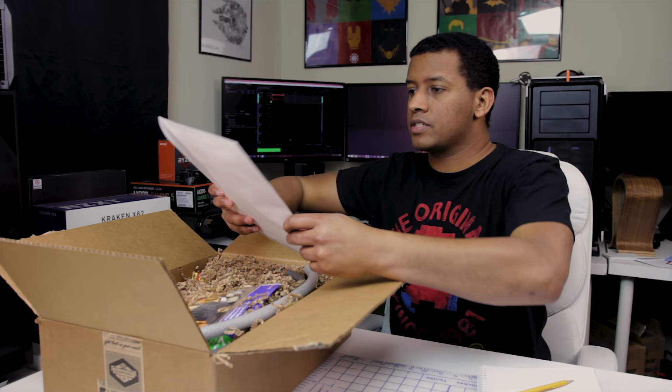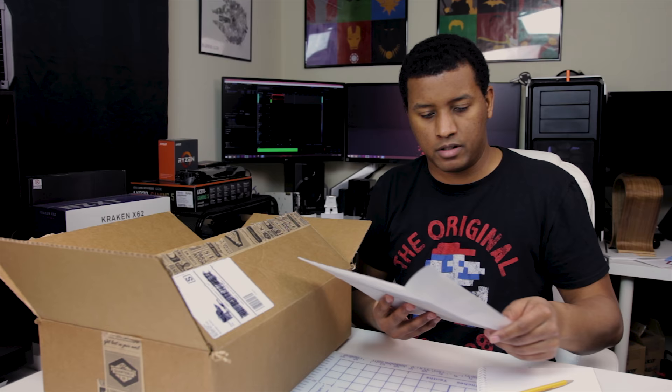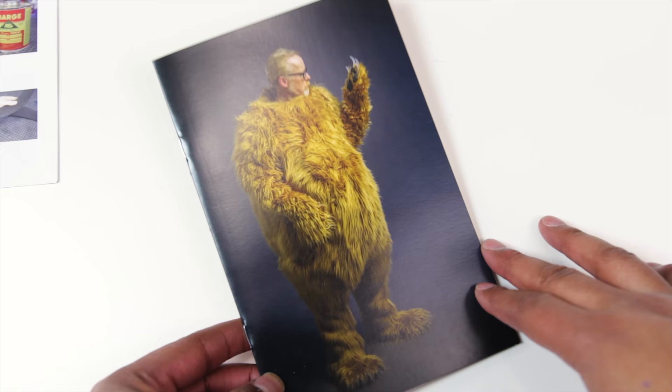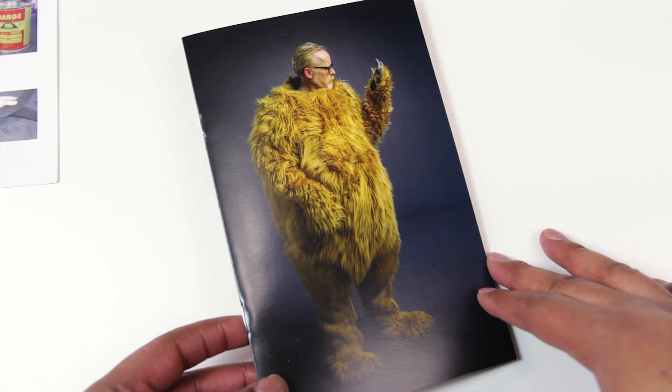Moving on with the unboxing — next up there's a little wax envelope with challenges or instructions from Adam. There also looks to be some kind of photo item here. This is a photo book with really nice high-quality photos. The first one is of Adam in the bear suit, which I mentioned — he had sketches of that in the sketchbook from the last unboxing. There's also a little passage about cosplay and how funny he thinks it is.